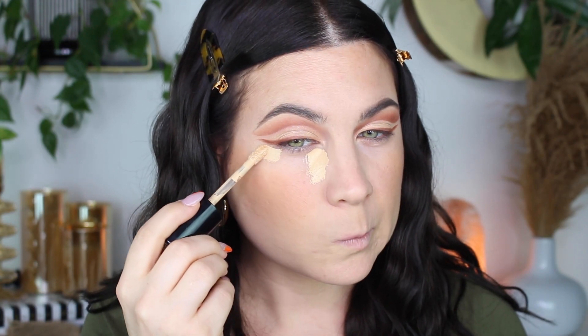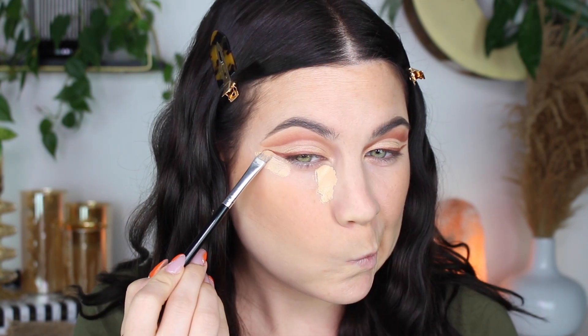Now it's time for my concealer routine. I'm putting concealer in these two areas and also sharpening up the eyeliner. I feel like this just brings the whole look together — it's my favorite part of my makeup.